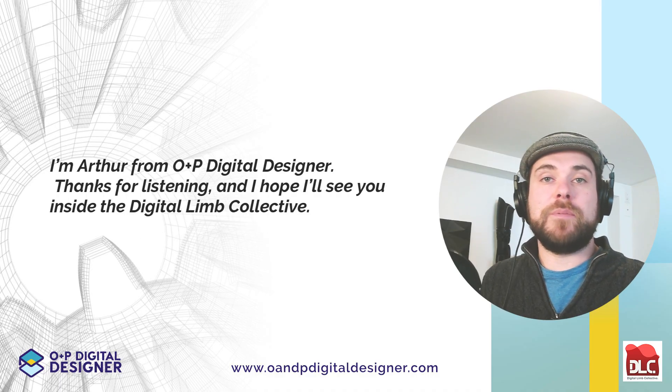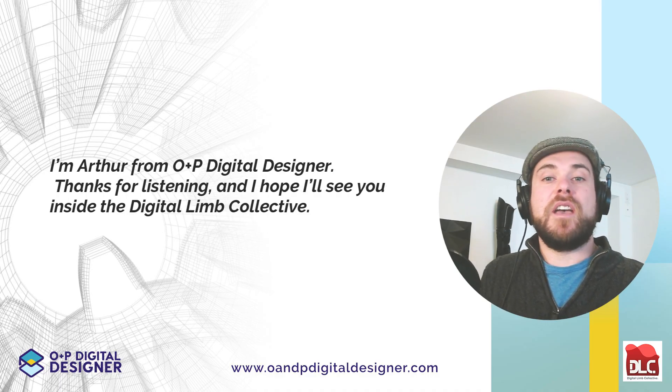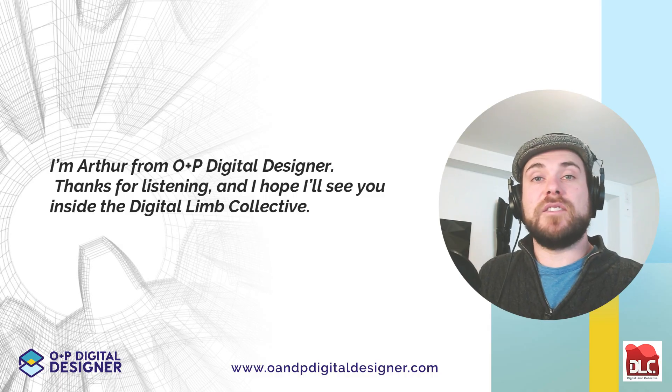I'm Arthur with O&P Digital Designer. Thanks for listening, and I hope to see you inside the Digital Limb Collective.